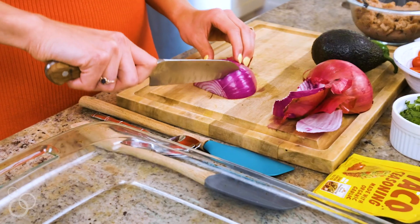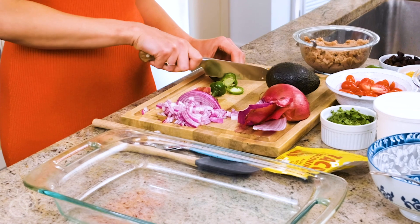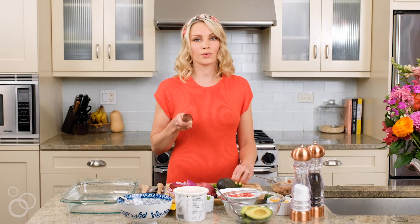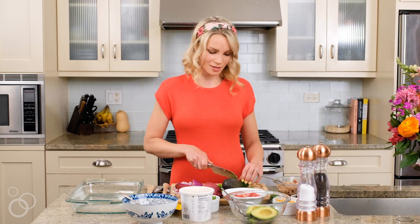I'm going to chop this onion. Now we've got some jalapeño — I'm going to cut it into thin slices. We're also going to dice one jalapeño to throw into the homemade guacamole, so one is sliced and one is diced.